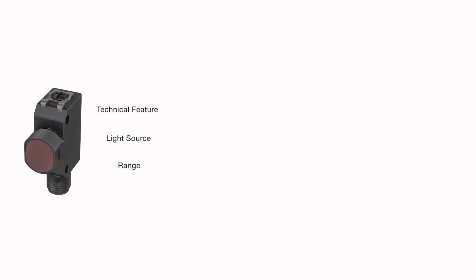These sensors are available in retroreflective, diffuse, diffuse with background suppression, and through beam versions, each with PNP and NPN options.